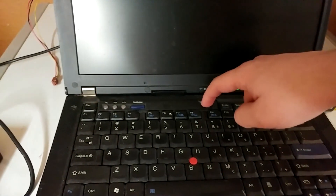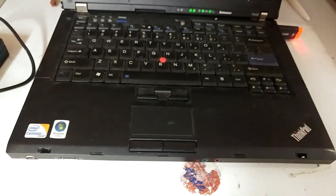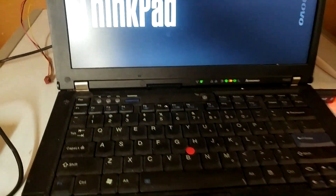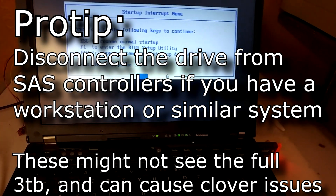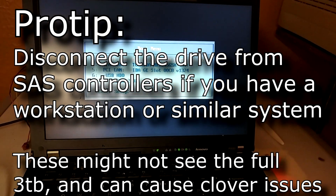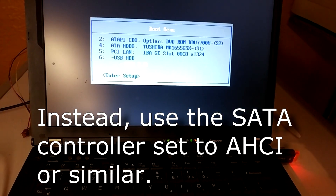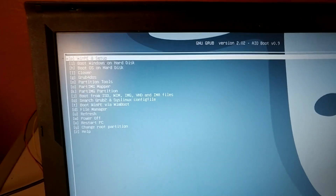Once you've used AIO Boot to make your flash drive, you're going to want to turn on your computer with BIOS. You don't need UEFI to do this at all — this will let you use your 3TB drive in your non-UEFI system. Push the BIOS key, whatever it is. On this one you push the blue button and then hit F12. You'll get a boot menu and you're going to want to choose the flash drive. When you've made it with AIO Boot, you'll get a Grub menu.